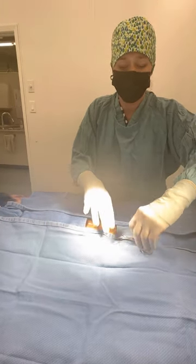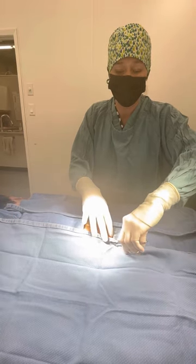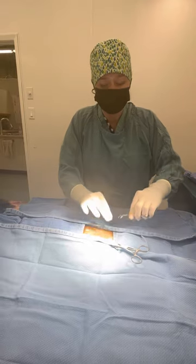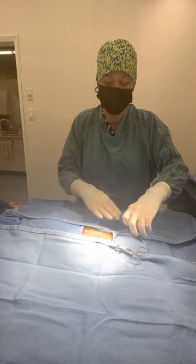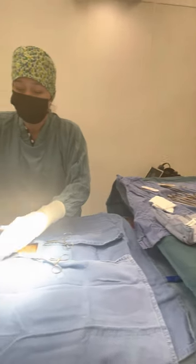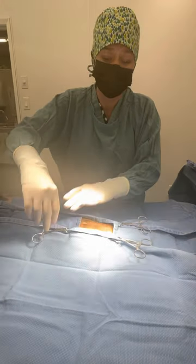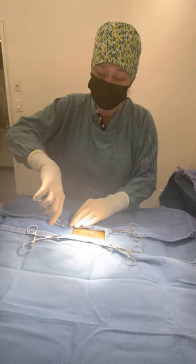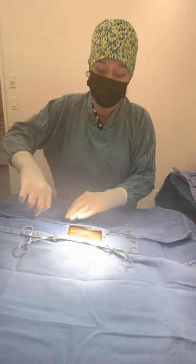In order to keep these huck towels where they are — they've all been autoclaved — I just use some clamps to make sure that we maintain this surgical area that is nice and sterile. Prior to this, her coat on her abdomen was clipped and then prepped for surgery to make sure that there's no hair.